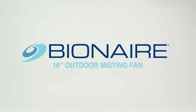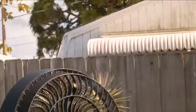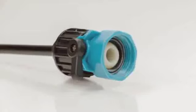The Bionair Outdoor Misting Fan cools you off when the temperature heats up. Integrated nozzles gently refresh your surroundings, and it easily connects to the garden hose.